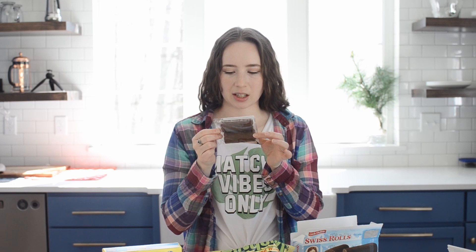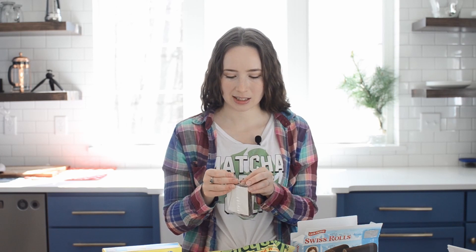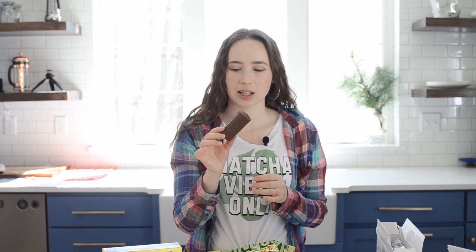They come in a little package of two. Oh yeah, this is bringing me right back. I don't know who in my family would buy these, but they feel kind of lightweight for their size. All right, here goes nothing. That is a weird texture.